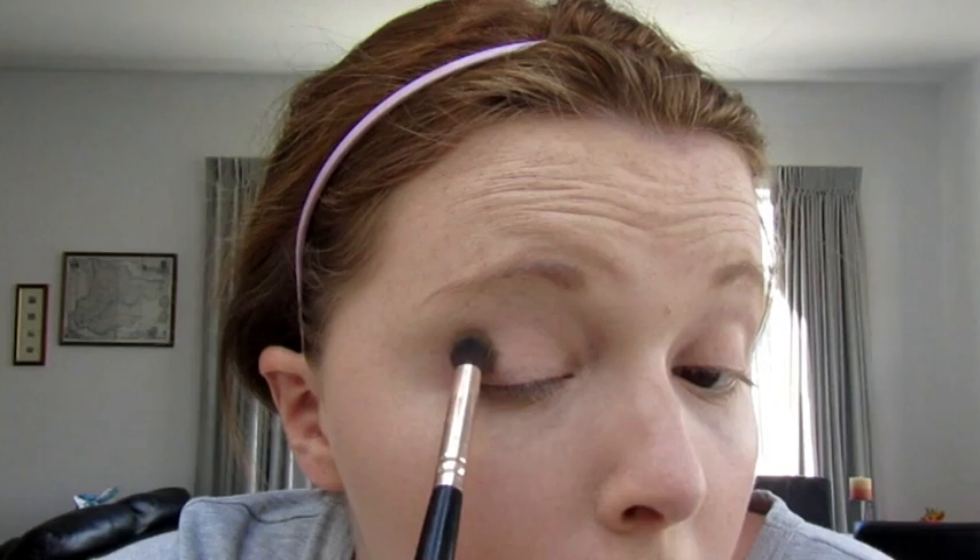Starting on the outer corner, just windshield wiper motions back and forth. I didn't take that much of it, so I'm not going to take too much — I don't want it too yellowy. I'm just going to take my Mecca blending brush; any blending brush you have is fine. It's not too pigmented but it's fine.